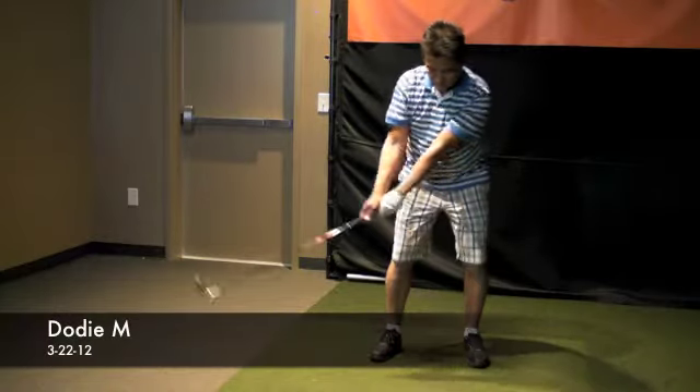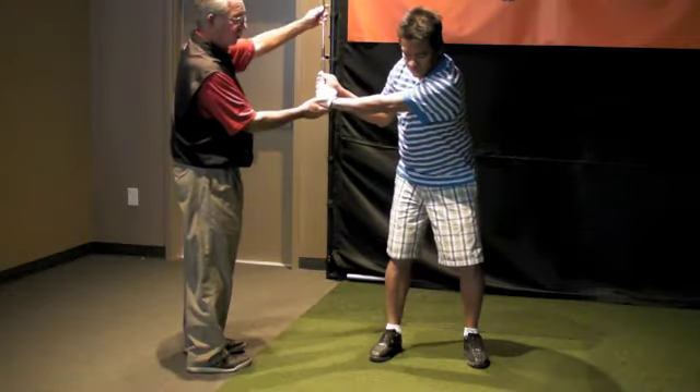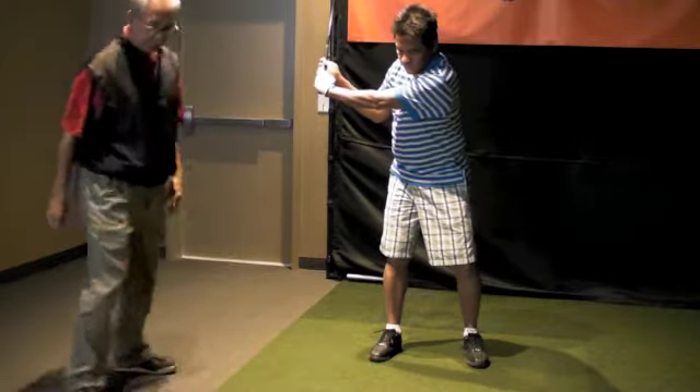One, and then pose two, good, see how this is really nice here, feel that extension? Here's three, arms parallel to the ground, and this is nice and folded, that's a powerful position.